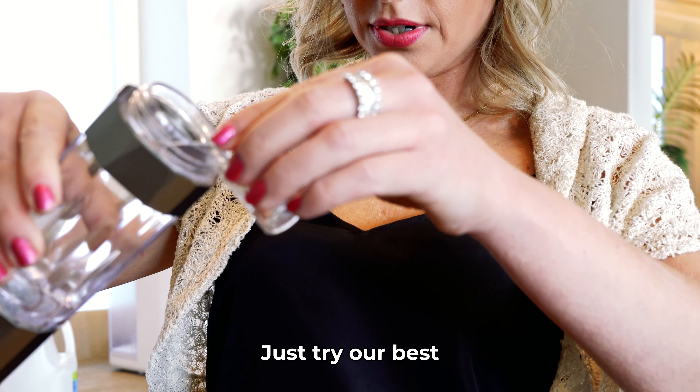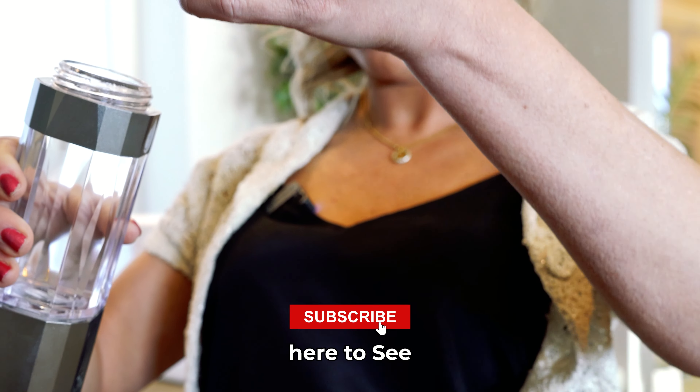In today's video we're going to teach you how to properly test for hydrogen production using the blue drops.